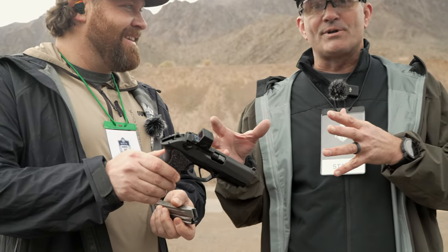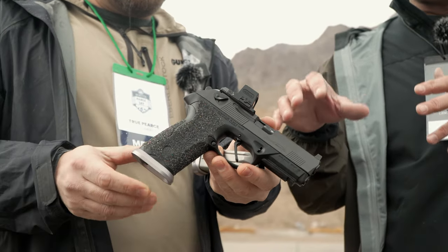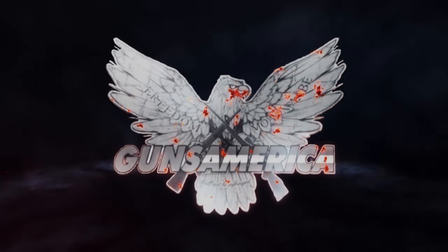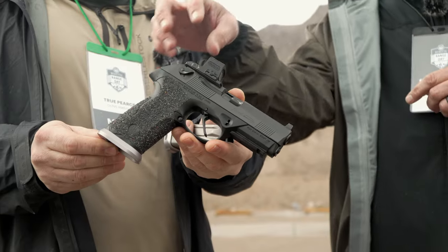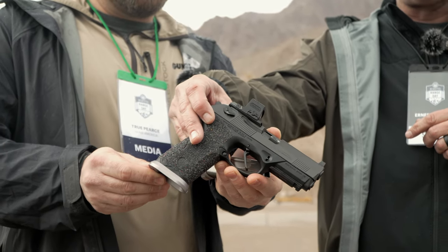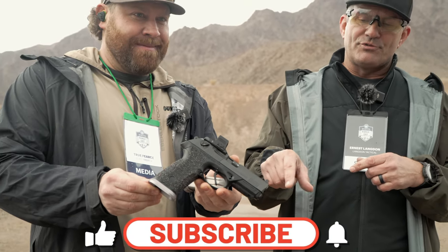This is a new gun for 2024. It's the PX4 GSD — G for decock only, so it's a spring-loaded decocker, and SD for super duty.